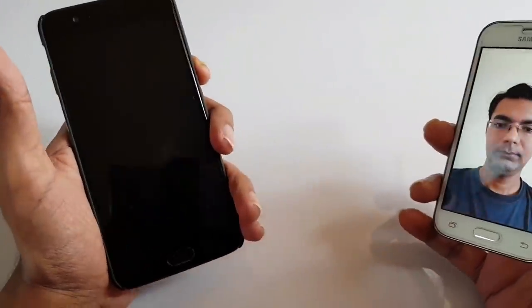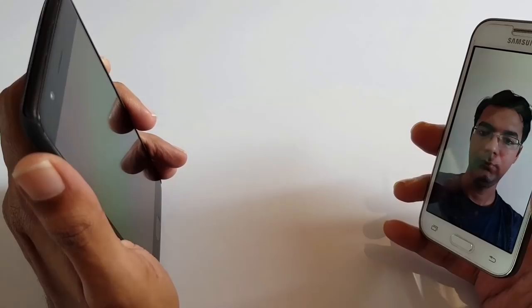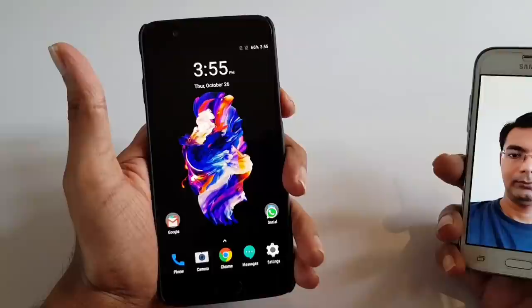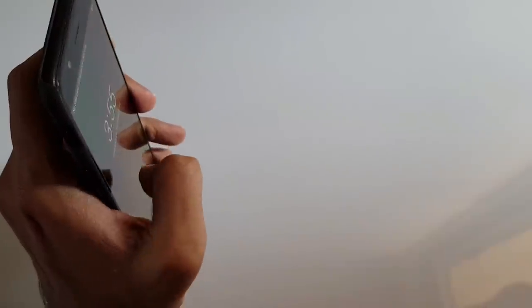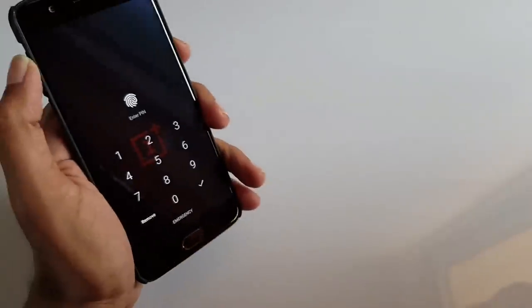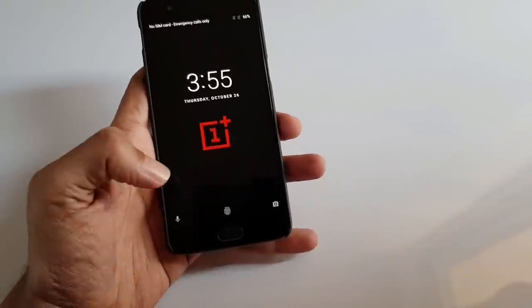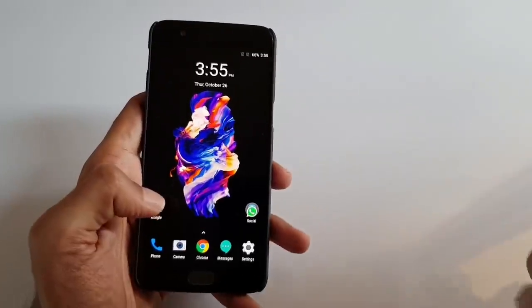Let me show you one more time. I am locking the phone by pressing the power button — and you can see it's easily unlocked. Let me remove the image, press the power button, swipe up — it will ask me for a password. This means the face recognition method on the OnePlus 5 can be easily bypassed using an image captured on another mobile.